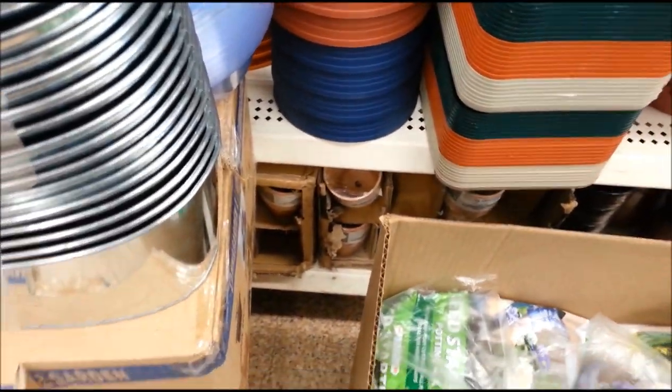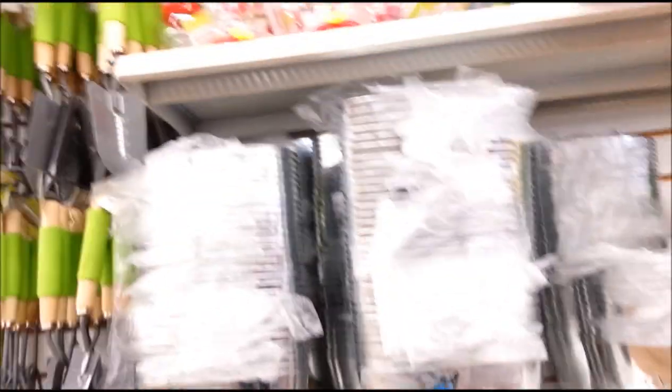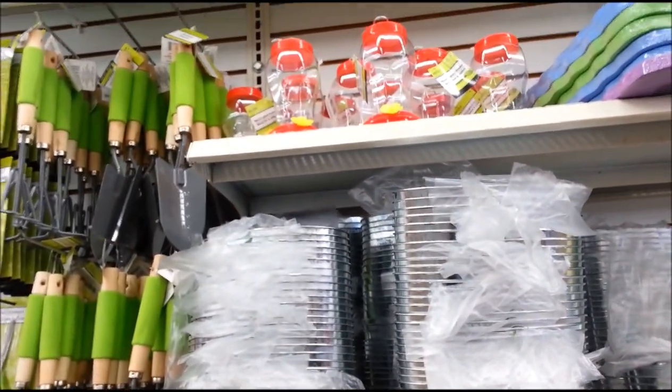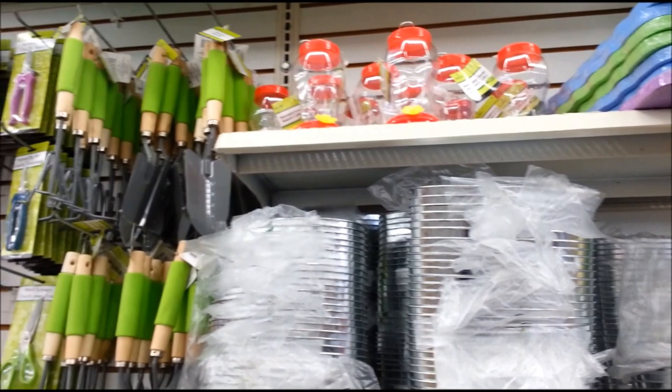They got some more of those clay pots down there — maybe broken, maybe not. I did see some hummingbirds in my side yard, but I don't think there's anything to hang a feeder on.